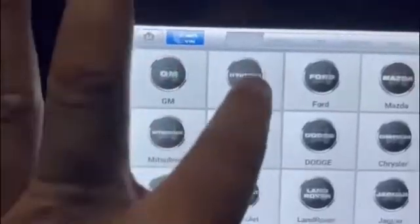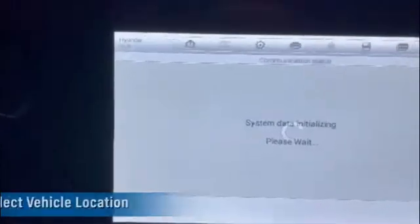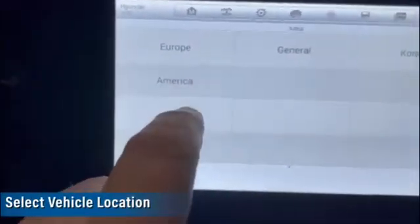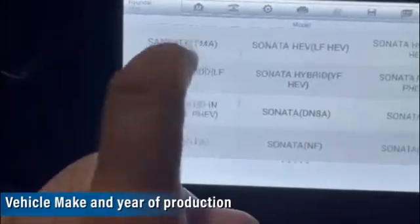So we're going to Hyundai. The machine is already connected to the hotspot. America — Santa Fe TMA 19 Plus. Smart key.